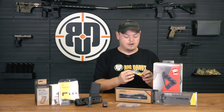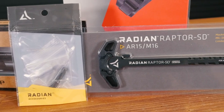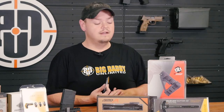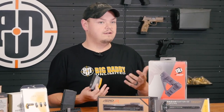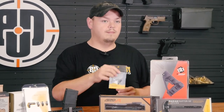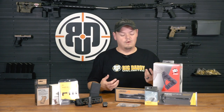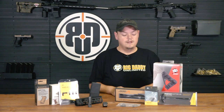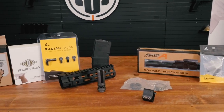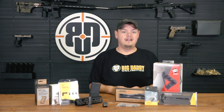Last but certainly not least — Radian. We carry their takedown pins and also the Raptor charging handles, both the SL, the standard Raptor, and the SD. Charging handles are a huge upgrade, especially ambi ones. I only run the Radians — they're just built well, they look great, they work, and the people over there are incredible. That's your stuff and things, things and stuff for AR-15 accessories. If you've got any questions or there's something you can't find, feel free to give us a call and check us out at Big Daddy Unlimited.